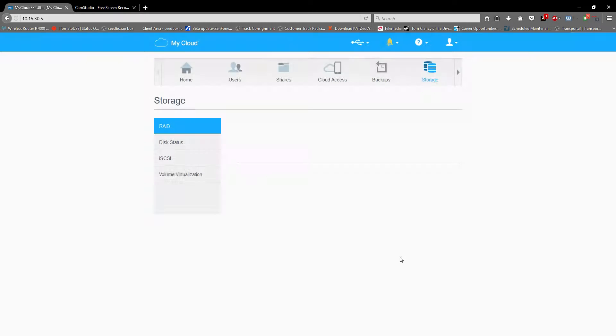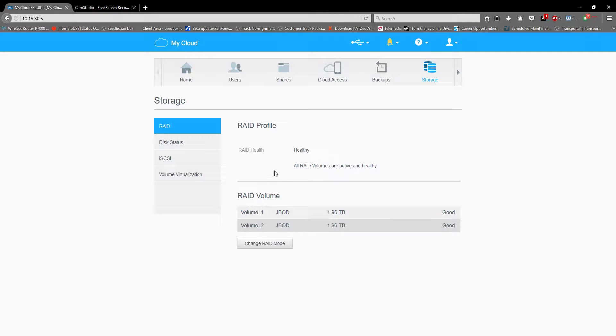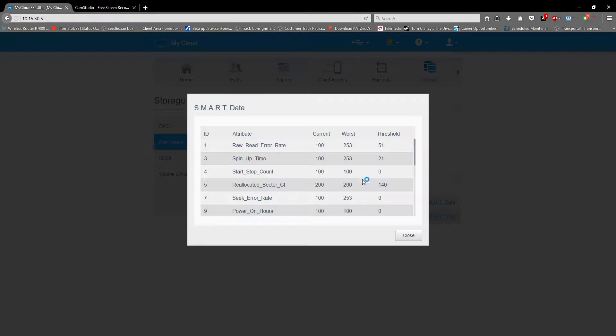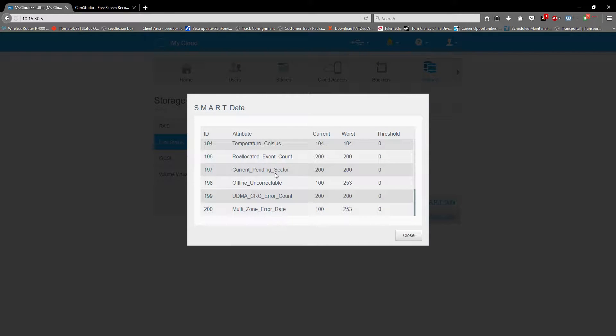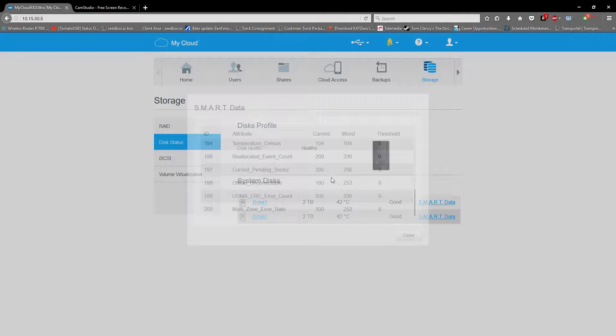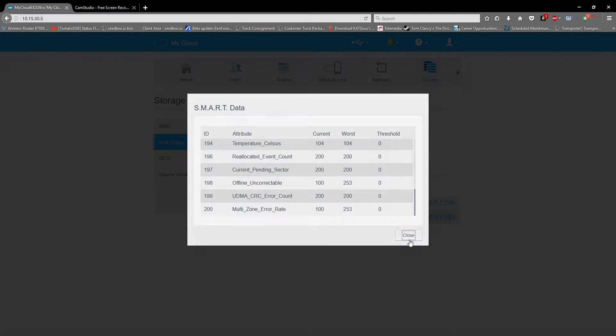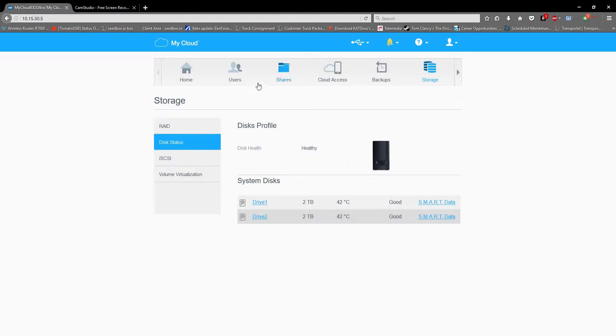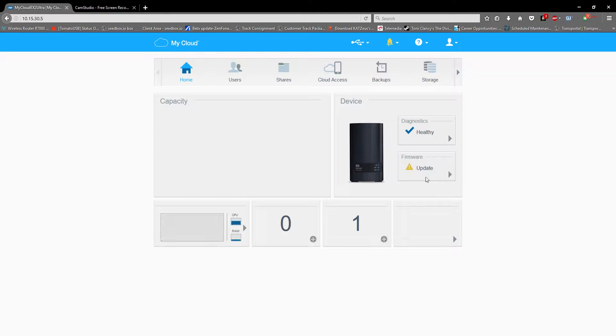The drives will be showing in a couple of moments. It says good, and this is the disk status which gives you SMART data like current thresholds and all those error details. This is also SMART data, and this is the drive one detail — it's a WD Red — so we have to update the firmware.